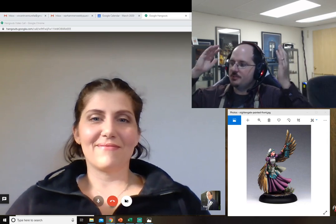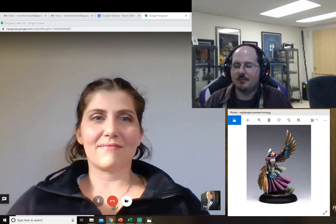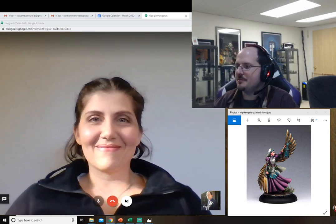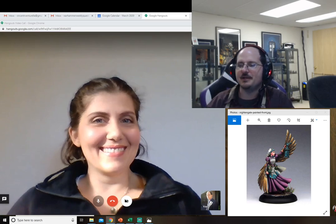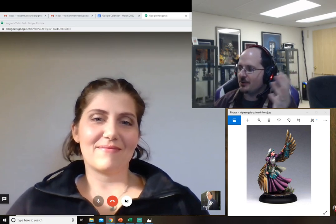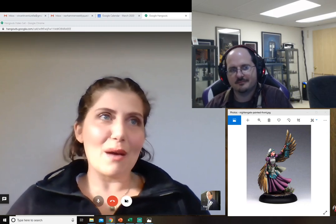Hello everybody and welcome to another interview with the artist. Today I am honored — honored is the best word I can say — to be joined by somebody who mentored me, even though they had no idea they were doing it, just through their wonderful blog and inspiration of all the great miniatures. Welcome, Meg Maples. How you doing? It's so good to have you on. Thanks for having me, I'm really happy to be here.